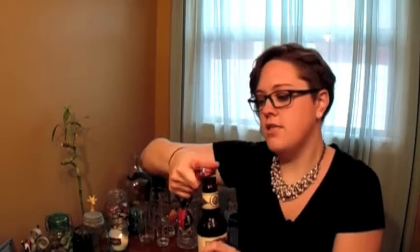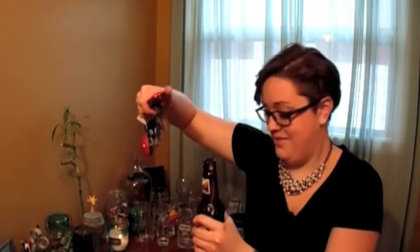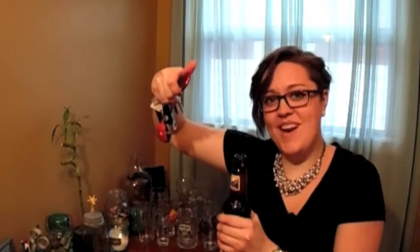The next beer we'll be trying is the Odell's 90 Shilling. Smooth and complex, 90 Shilling is a medium bodied amber ale with a distinct burnished copper color and deep pleasant aroma. The method of opening it will be a carabiner — put it underneath the cap and use it as a lever. Well it worked but it spilled.